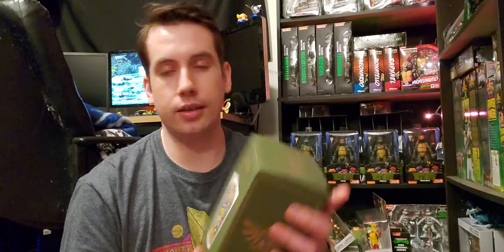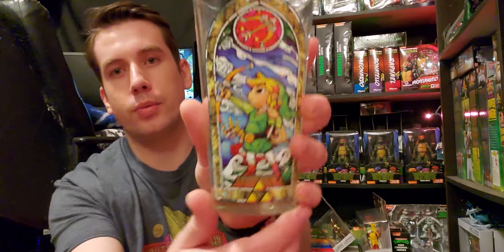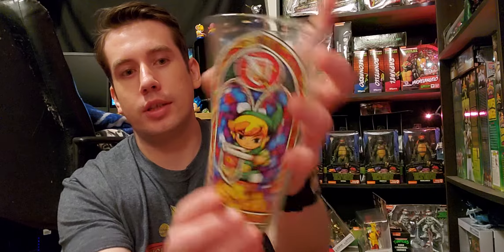He also got me this Legend of Zelda Collector's Edition Lynx Glass. It's got the stained glass windows on it. This is an actual glass, by the way — that thing's hard.